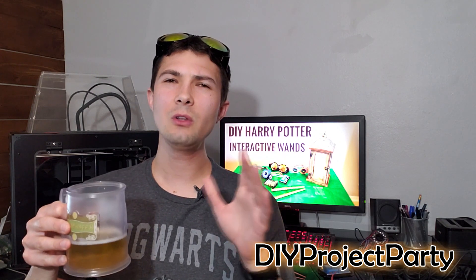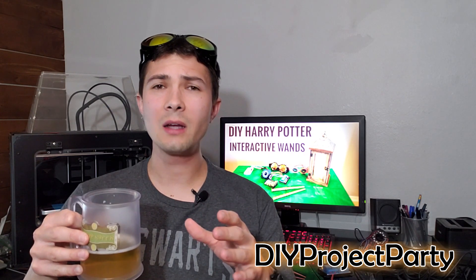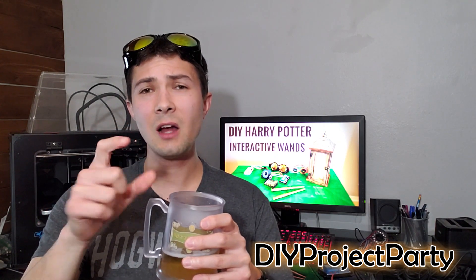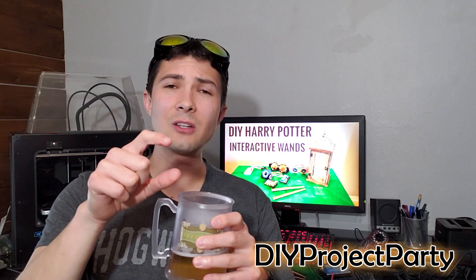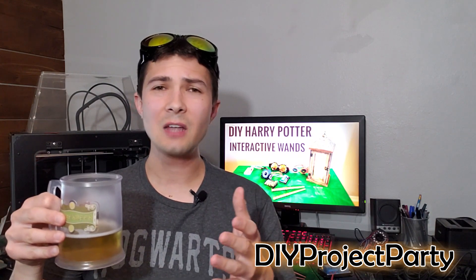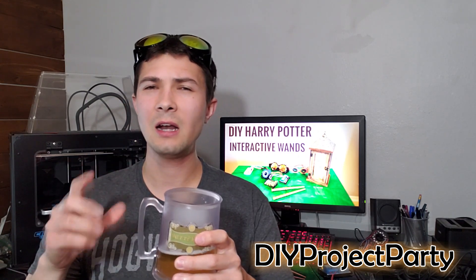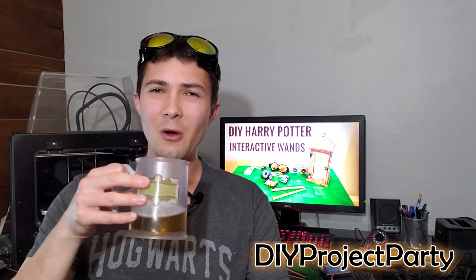Hopefully this video gave you a little bit more insight into how I wired all the components for the Harry Potter interactive wand, especially for steps six and eight — walking through how I wired up the IR LED light ring I made custom for this project, and how I wired up the Raspberry Pi to the relay modules, to the lantern, and also to the fountain. Please comment below with any questions about the wiring or any other aspect of this video. I really like hearing what you guys are doing and what areas you're getting stuck on, and I'll help as much as possible. I'll see you next time — I'm going to go enjoy the rest of this butterbeer.